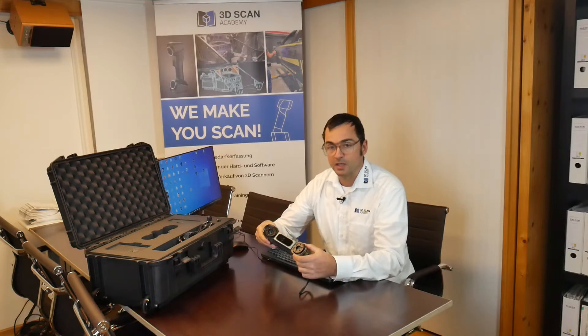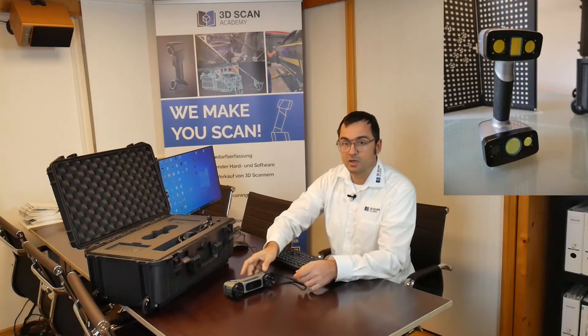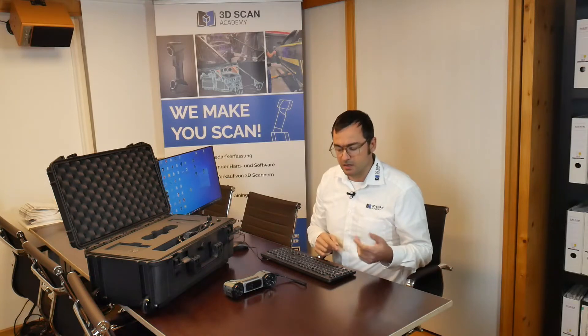Unlike the IonScan HX which uses a normal LED white light scanner, this one has on one side a very versatile, very fast laser unit with 13 cross lasers, and on the other hand an infrared unit like in the IonScan H or the IonStar, but of course a bit more advanced.